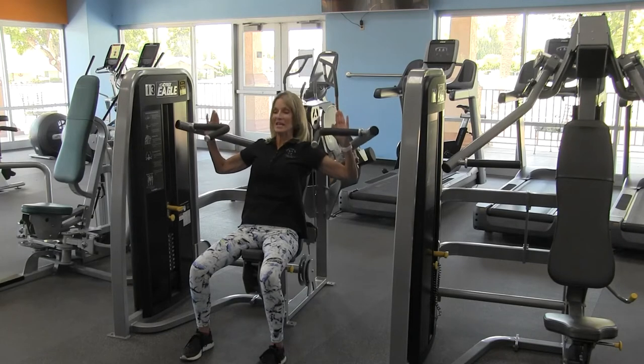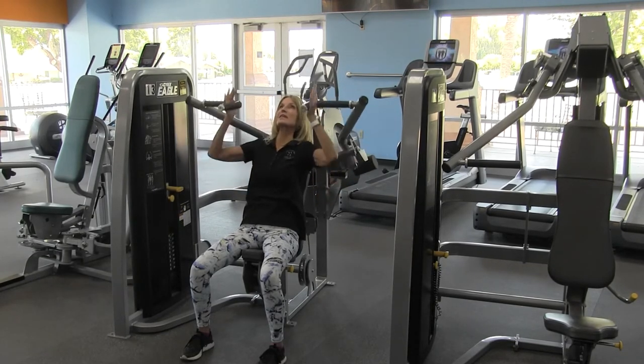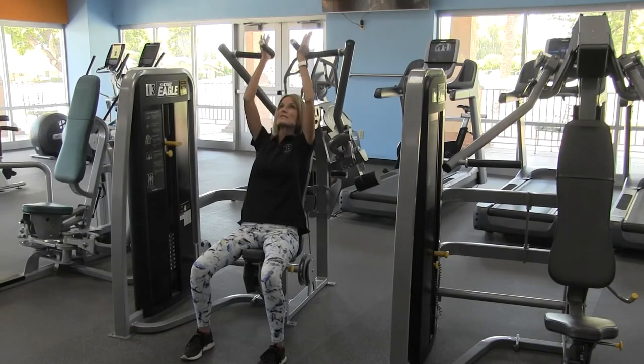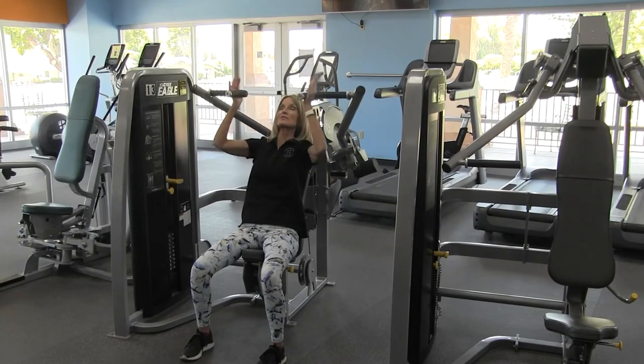That's in the wide position. Next, with the narrow grip, same thing. Relax that head and push straight up until those arms are overhead. Keep a nice neutral wrist throughout the exercise.